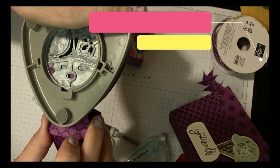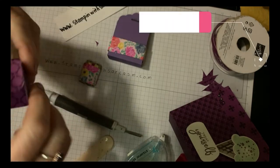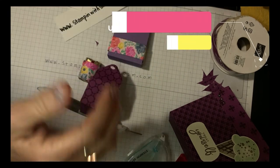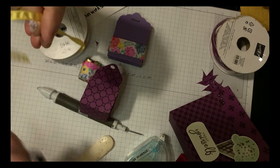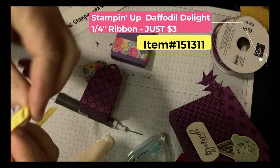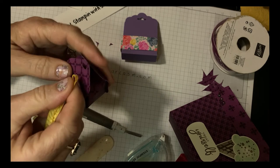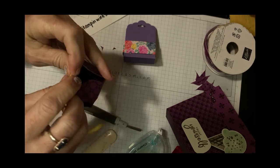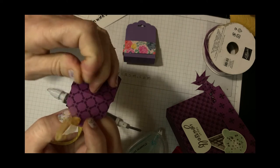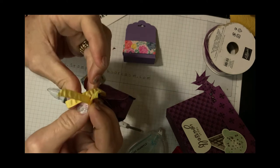It lines up right with the edge. Now I can take my ribbon — I do have a really cute Stampin' Up ribbon — I'll just cut that, put it together, slide it through the center, and then attach the ribbon.